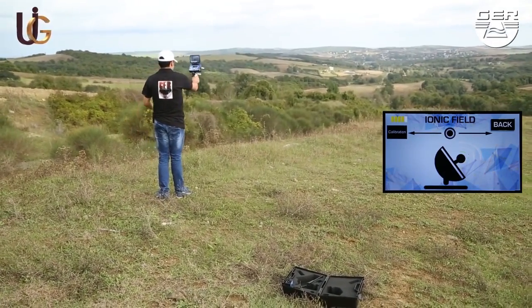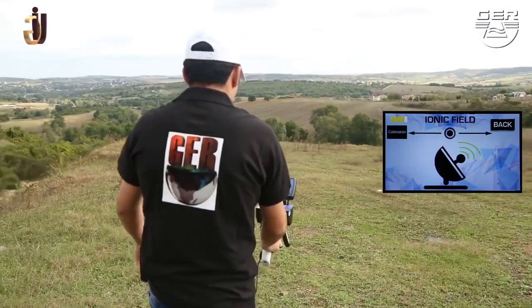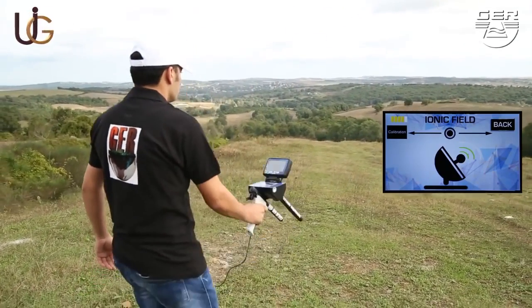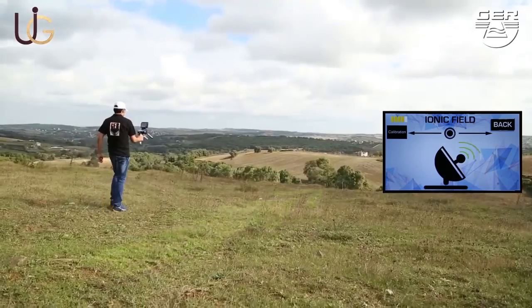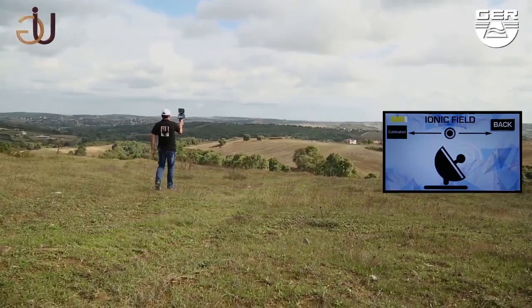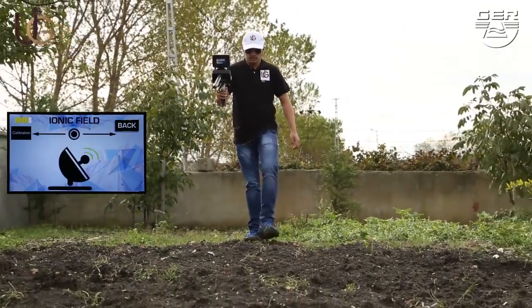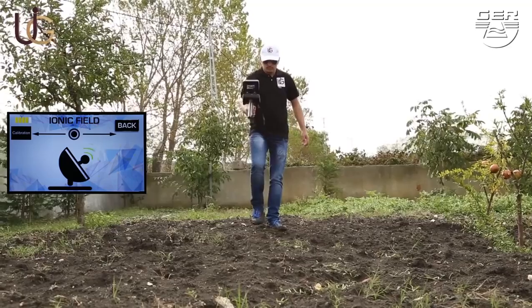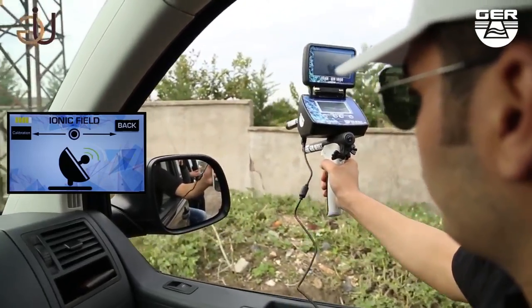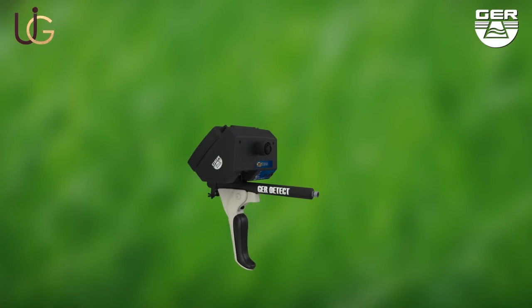When hearing a beep, sound wave signals will appear on the screen telling that the target has been spotted. In case of lack of vision, turn on the laser beam in order to better locate the target. Follow the sound signal by moving the device up and down. When settled right on the location of the target, the sound signal will accelerate, confirming the existence of a precious metal buried. You can also use this system on a moving vehicle.